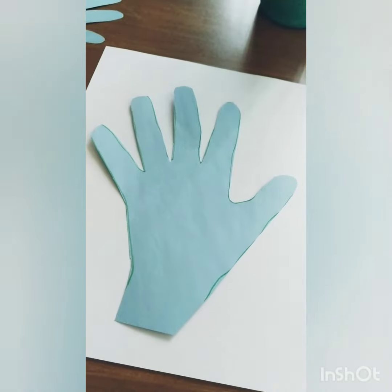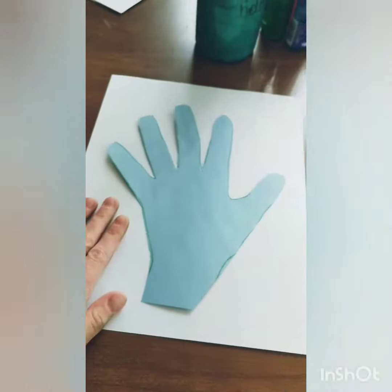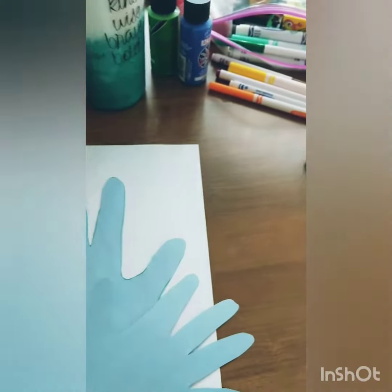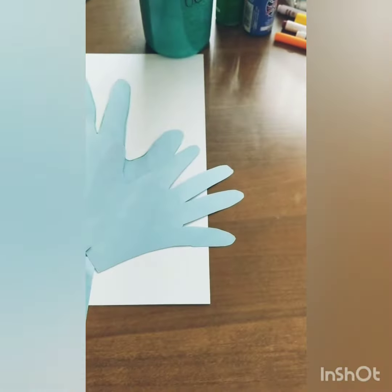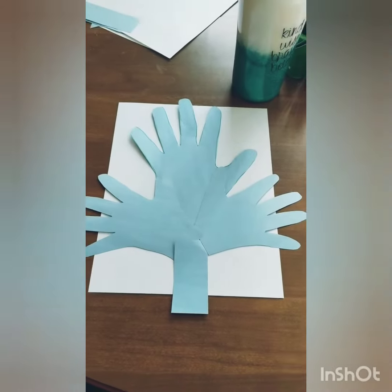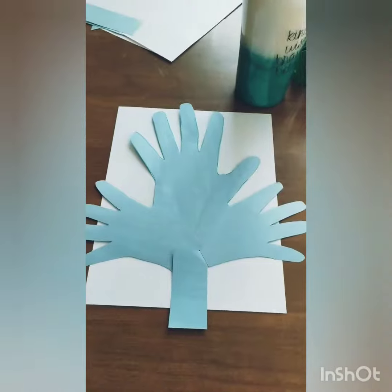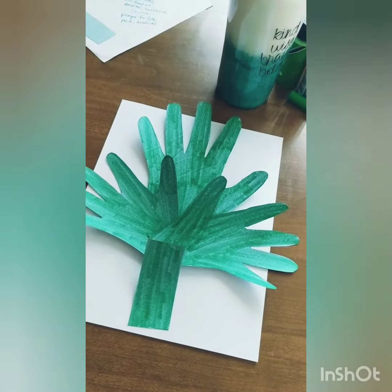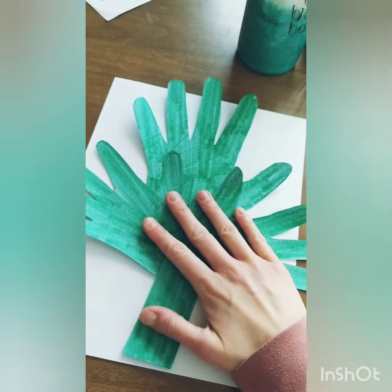For this craft, I used one of my hands and I have a plain white piece of paper in the background, but whatever color you like. I used two of Asher's hands. For my scraps, I'm going to use them as a stem. You kind of place it on the paper and then you can glue it down to look like a palm. As you can see, I colored my palms green and now I'm just going to glue everything in place.